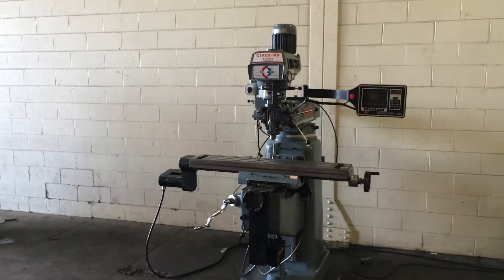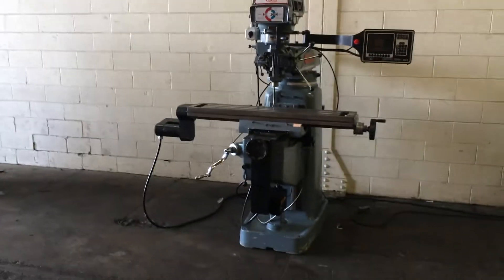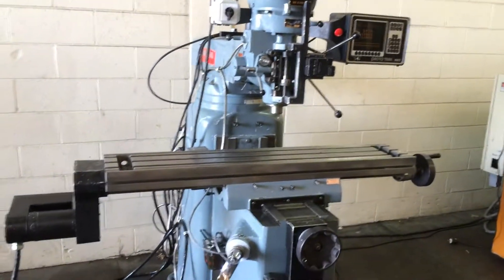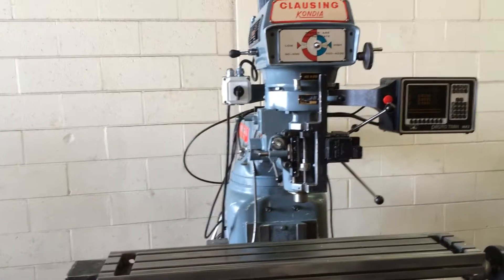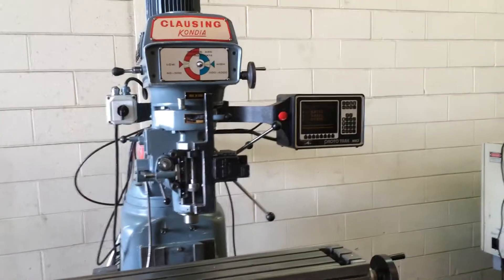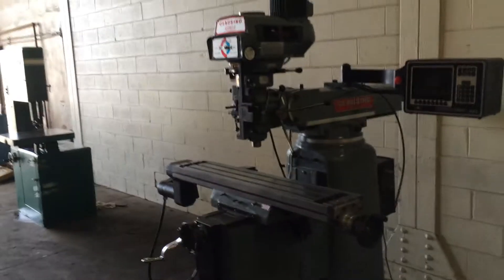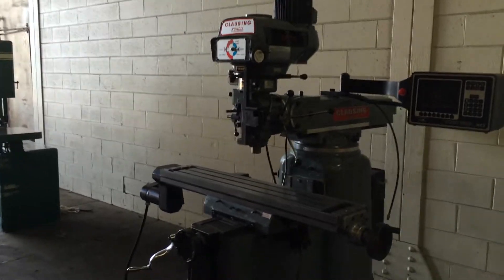This is a Clausing Kondia with the Prototrack MX-2 control. It has a 9x48 table, ball screws and drive motors on the X and Y. It has an ability to read its position of the Z quill on the control. Three horsepower, original paint, and serial number of the machine is Z-65.